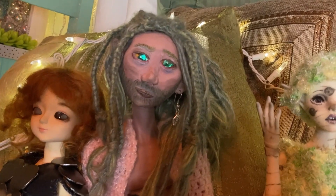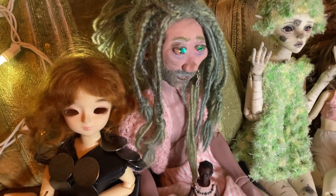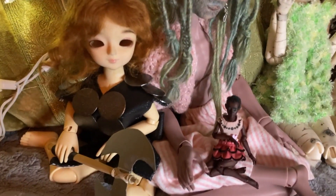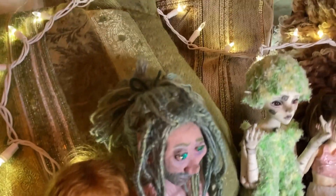This is Rue. He is a polymer clay head on a resin-soled 45-centimeter boy body, and he is wearing a sweater that my great-grandmother made and pants made for 18-inch dolls. It's not his usual outfit. The wig I made.